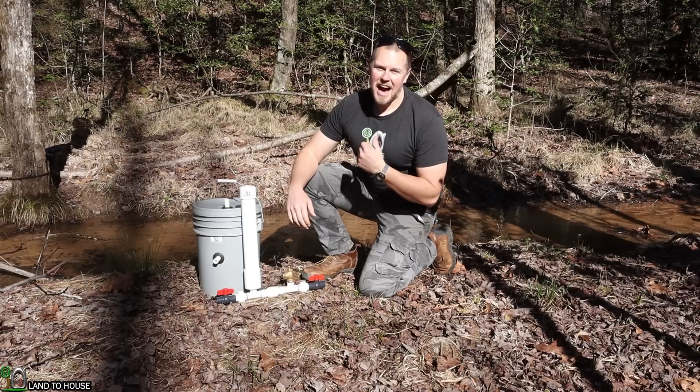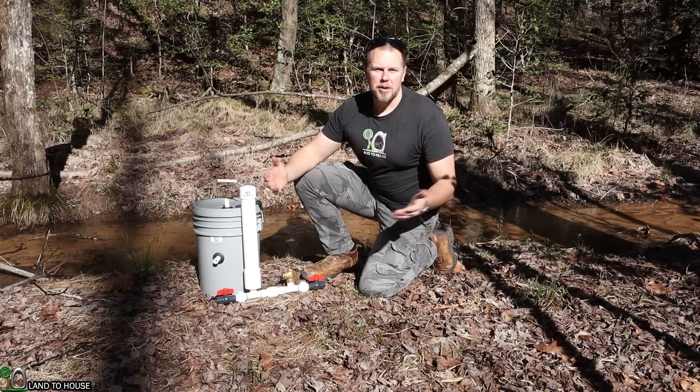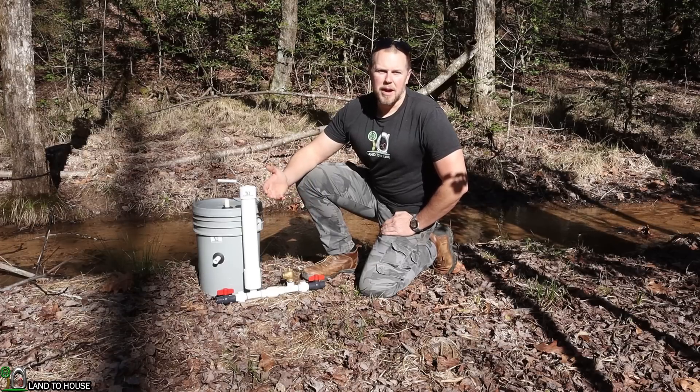Welcome to the Land A House YouTube channel. I'm Seth, and I'm here at an off-grid property to install a hydraulic ram pump.